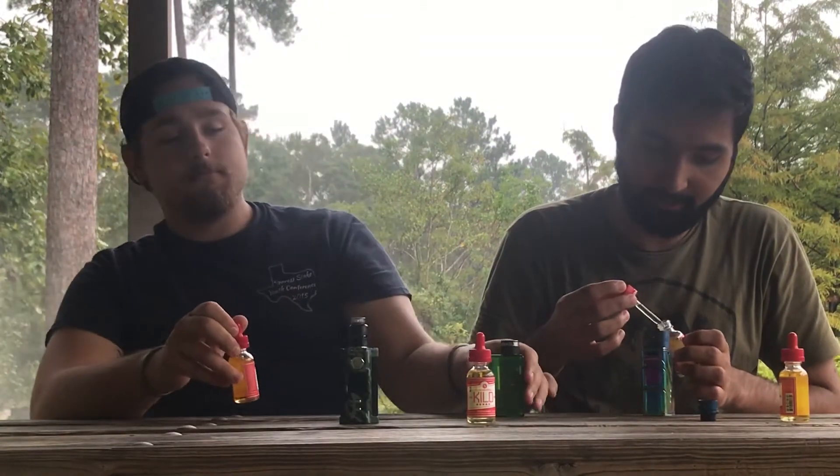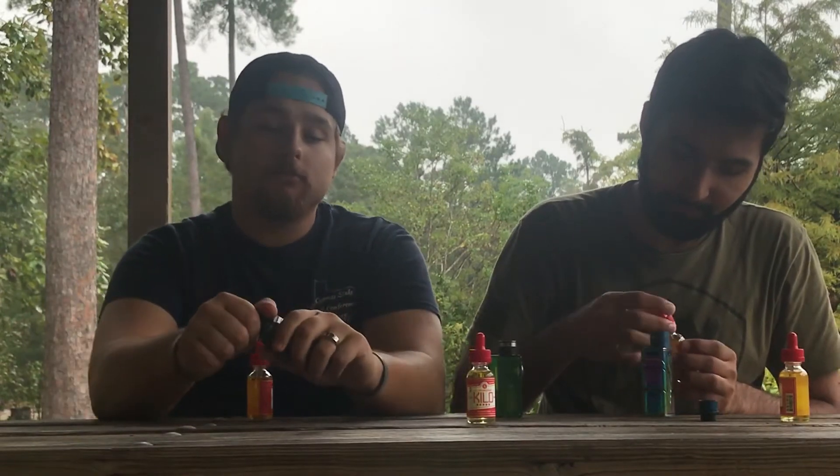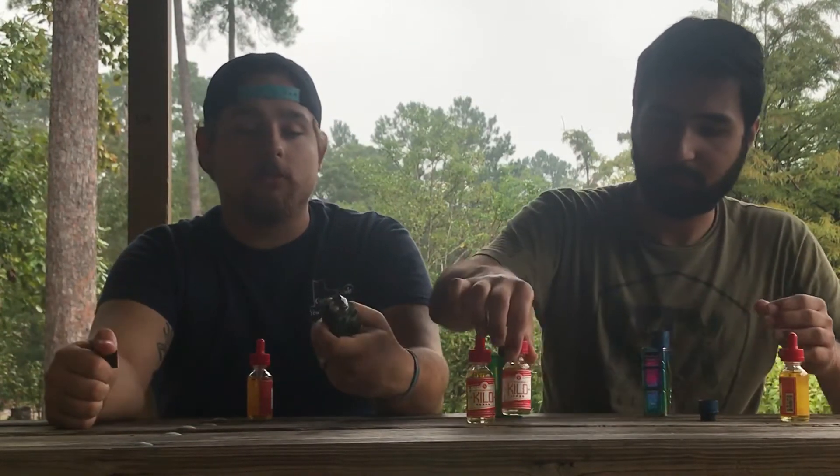The lemon berry smells really good and tastes good too — it's got a really nice lemon character to it. This is a Snow Wolf with the loop RDA — straight coils, not a mesh setup.